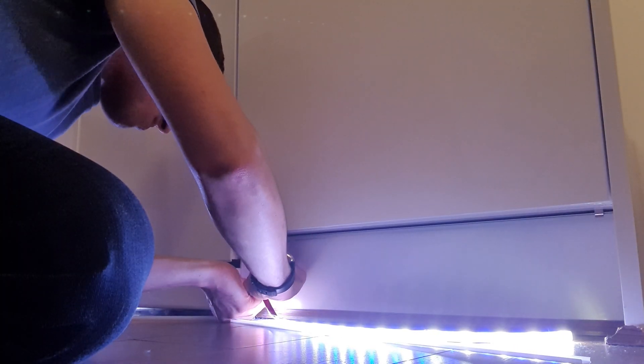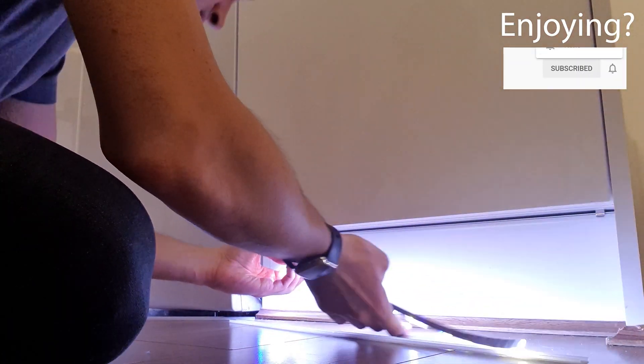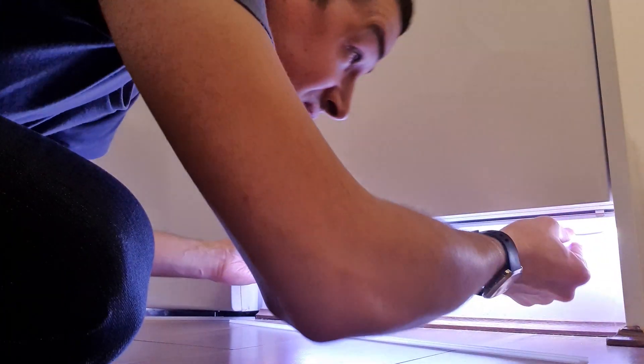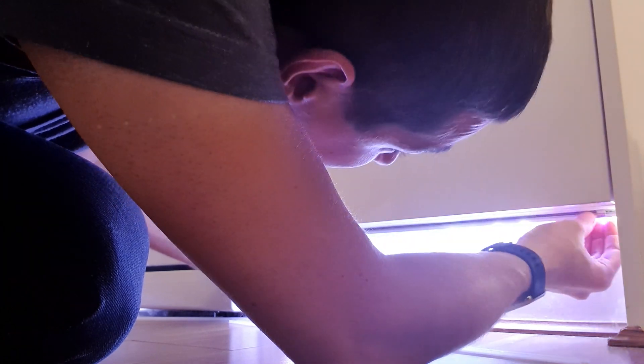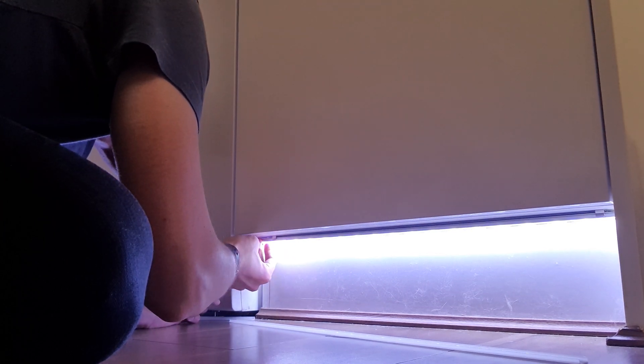In terms of actually running them into the aluminium channel, take off the backing tape — it makes it a bit easier. Then literally just position the LED light strip all the way along. Make sure it's stuck down nicely.